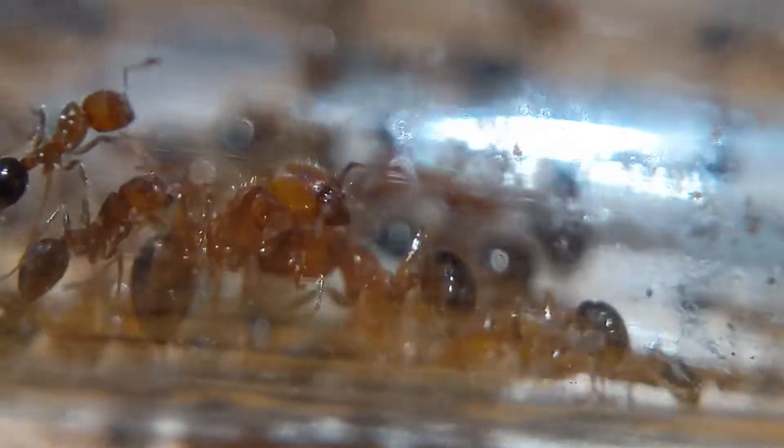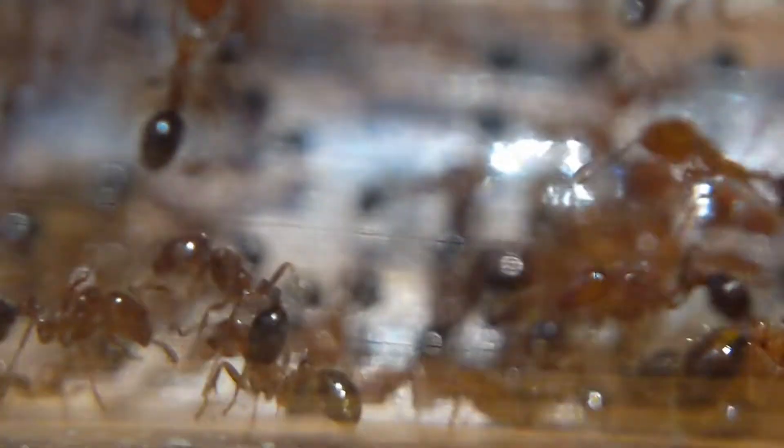This colony has been eating every single day — it is just absolutely awesome and it eats so much. It has majors and probably runs about 80 workers at the moment. Not much brood because a lot of the brood died in shipping due to the cold, but that's not going to be much of a problem because the queen has been laying a lot of eggs.